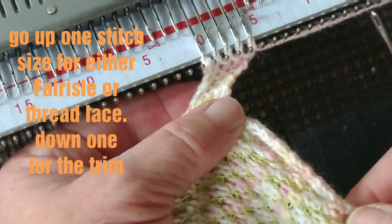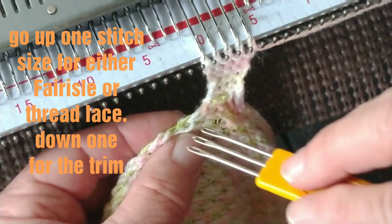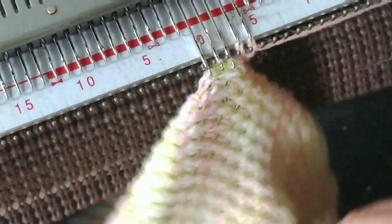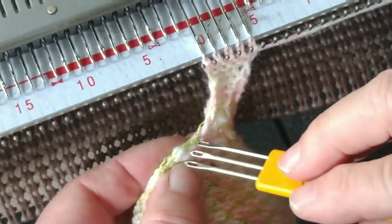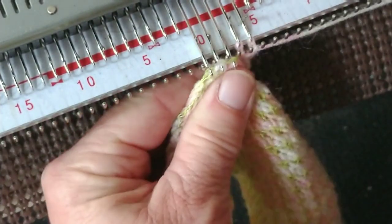And you can see what a nice edge this is going to make. This will be the part of the scarf that goes around the person's neck and ties in front, whereas the triangular point on the other edge will go down the center of the back. So here it is — worm trim with automatic piping.